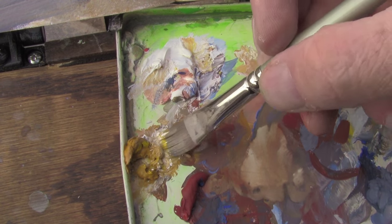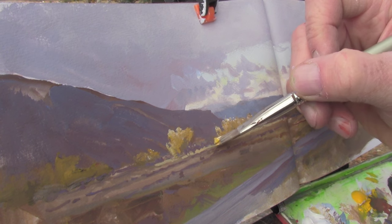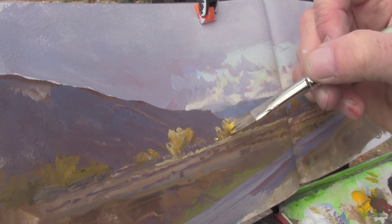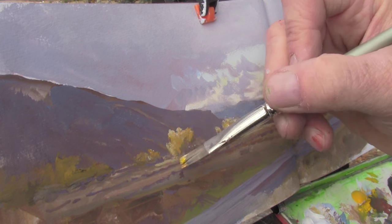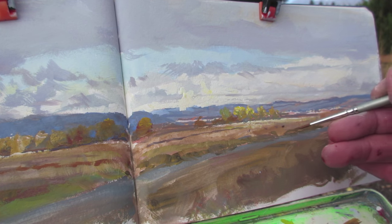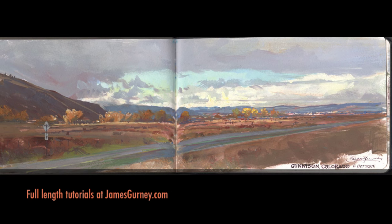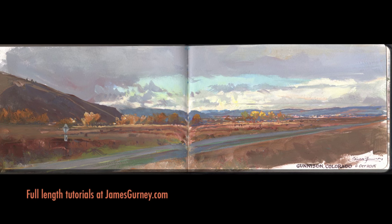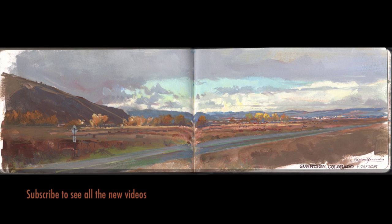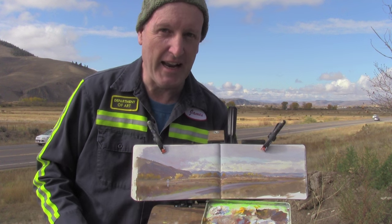The final accent that I've been looking forward to painting are those brightly lit yellow-orange cottonwood trees down by the Gunnison River. The whole painting took about an hour and a half, and by the time I'm finished here the light's totally changed.